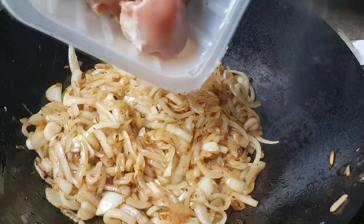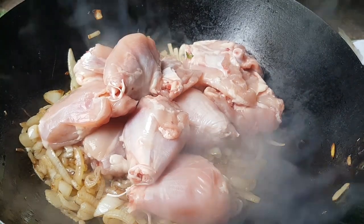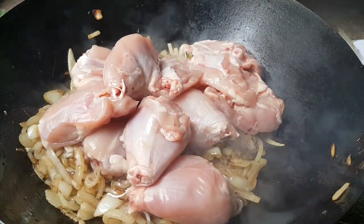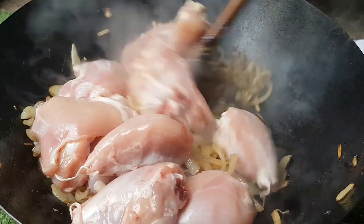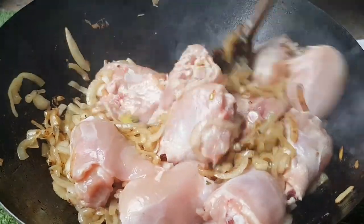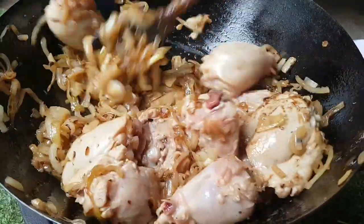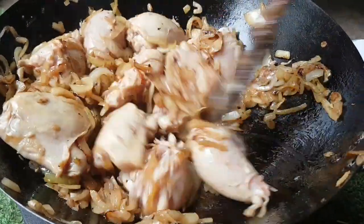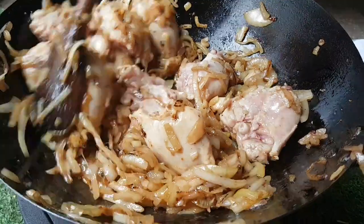Next I'm adding some skinned chicken legs that I've cut the ankle off, chopped them up. We just want to give those a good stir and seal them, get a little bit of color on the edges. Those onions are still going to continue cooking. As the chicken seals, keep stirring — your onions are slowly going to reduce in size. You want a good nice color on your chicken before we add any other ingredients.